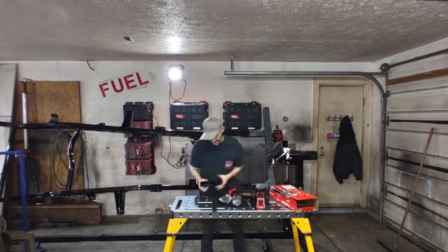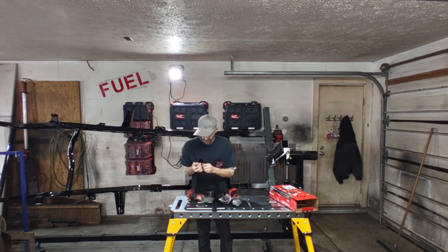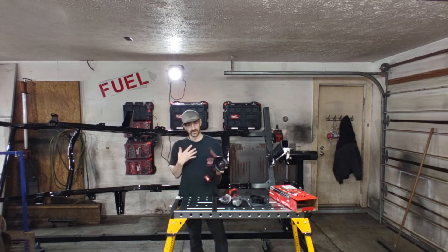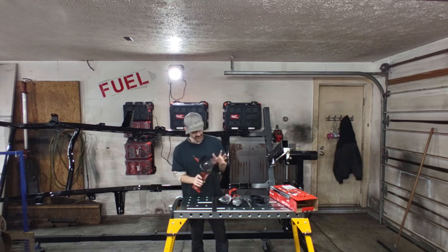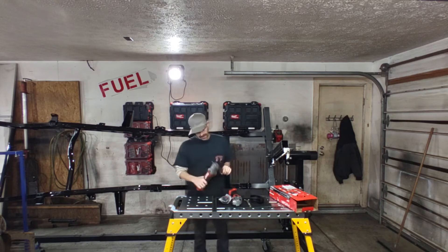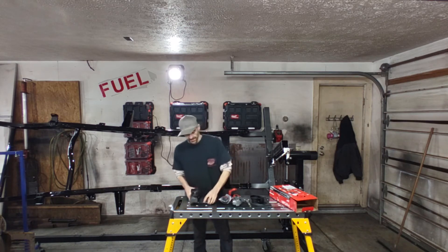Right off the bat you can see it has a different guard. It has this plastic cover that comes on it that you can take off and use it as a regular guard, or you put this sleeve on it — one's for cutting, one's for grinding. I don't use my guard that much to be honest. I do wear all my safety stuff, a full mask and gloves, but with the wire wheel I like to get into as tight a space as possible when I'm cleaning frames. So I end up setting this aside a lot unless I'm cutting some thick metal.